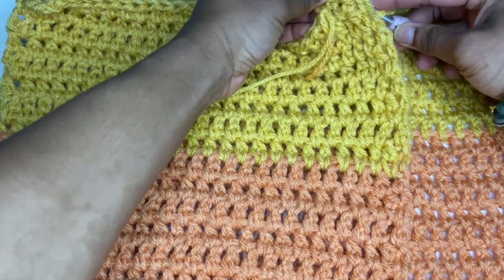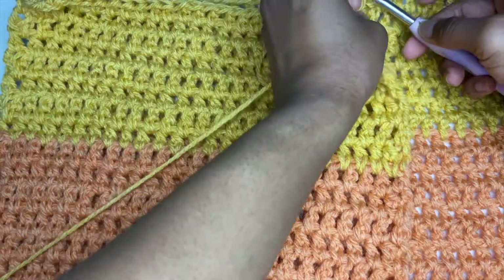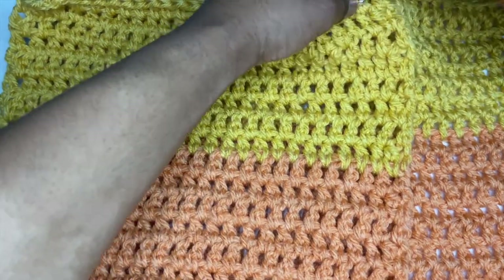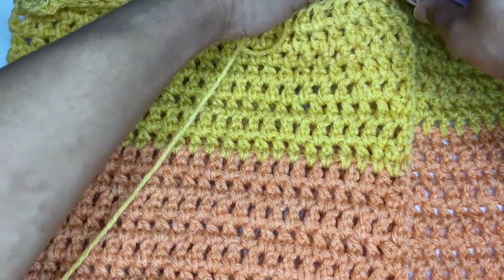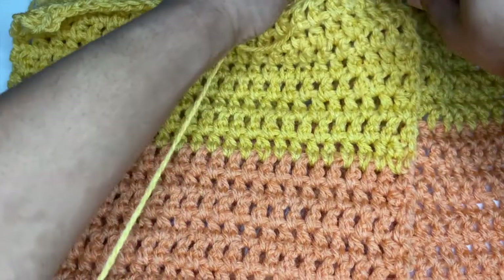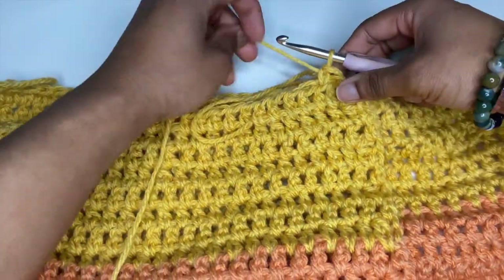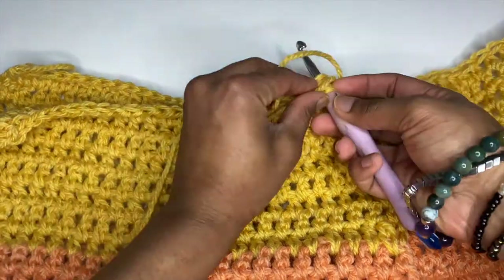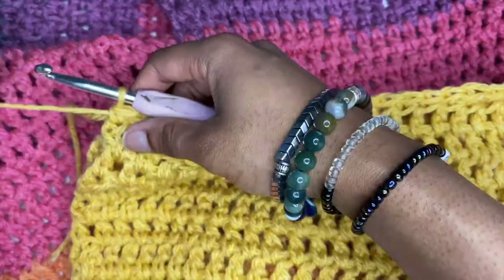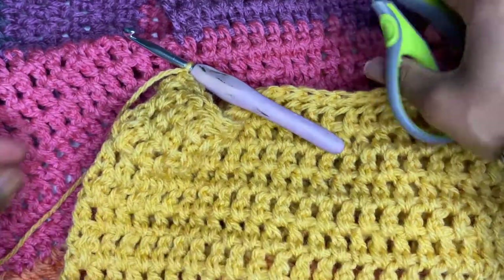Now I'm just going to connect the back panel and the front panel together with a single crochet stitch, and I'll do that until I reach the end of the attachment. While I single crochet my panels together, I like to also hide these ends into those stitches so I don't have to weave them in later. Once I reach the end, I just want to chain up one, cut my yarn, and tie off.